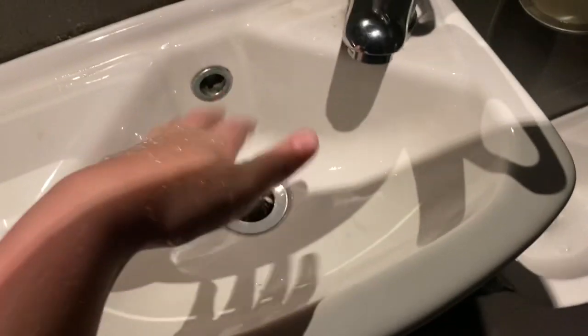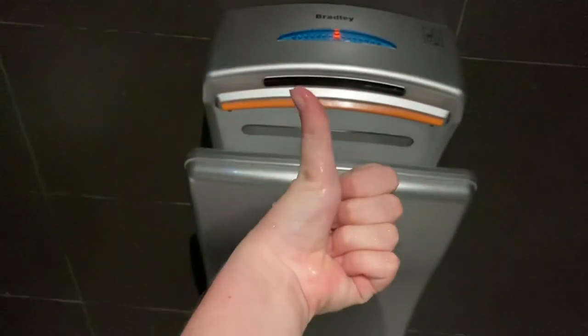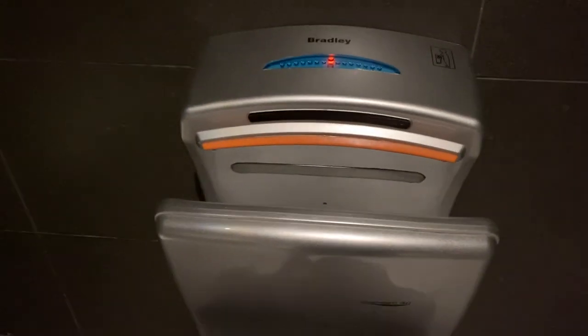In the male toilets we used to find an 803 Dyson Airblade — my first one. I felt the air. Push — here we go.